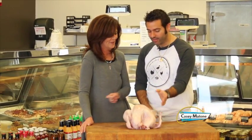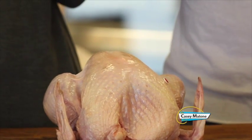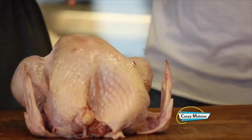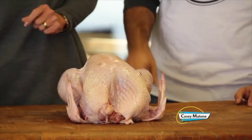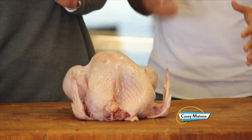Trust a good meat thermometer — not the pop-out ones they put in the turkey. The best thing to do is get a good cooking thermometer. There's nothing that can replicate the inside temperature at the thickest part of the meat closest to the bone. For poultry, you want it somewhere in the neighborhood of 160 to 165 degrees.